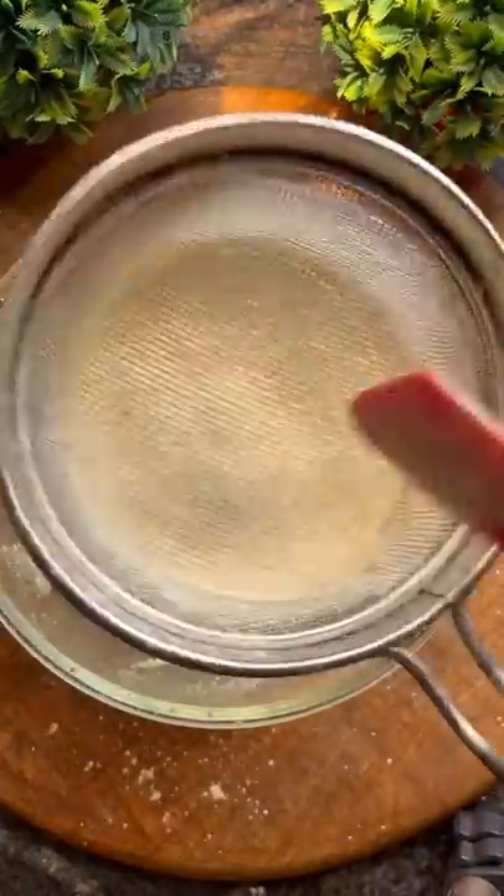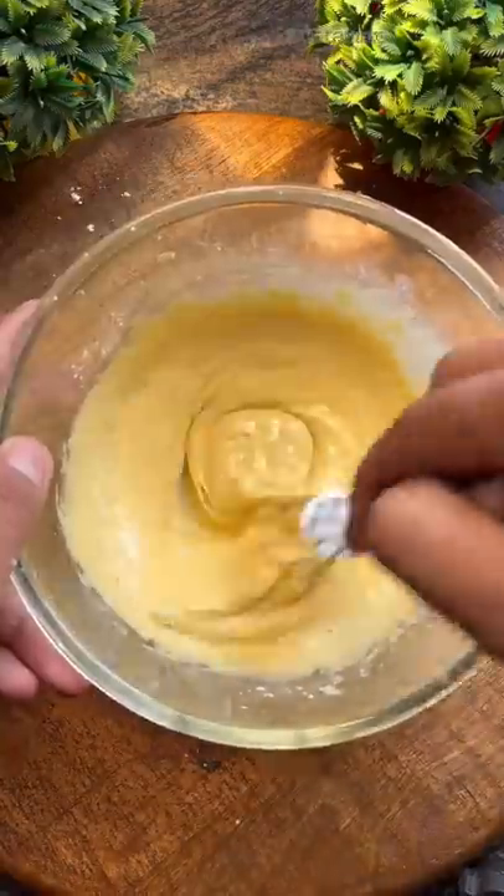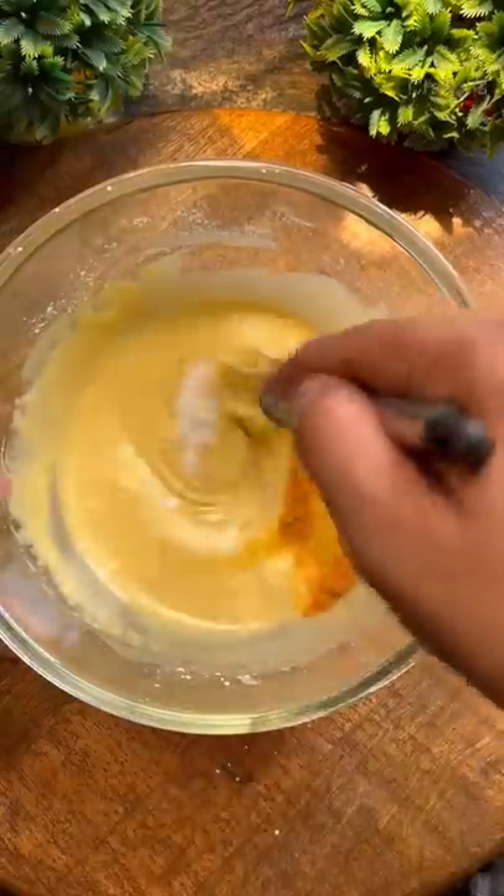We all love boondi, but how do you make it? First of all, prepare the batter with the right consistency and then you fry it.